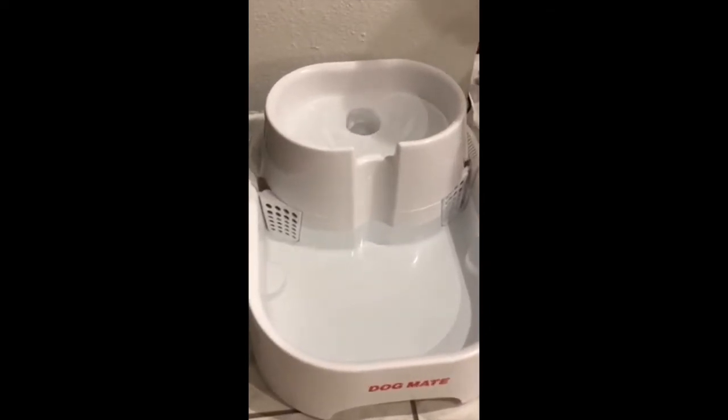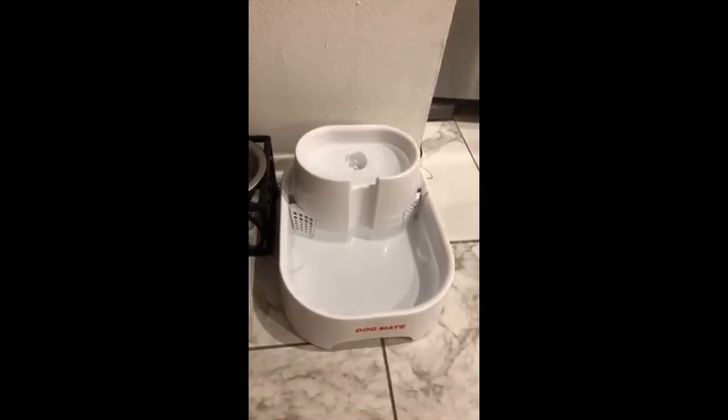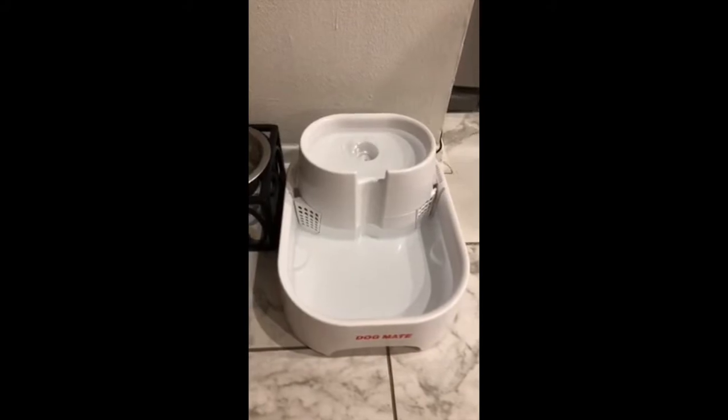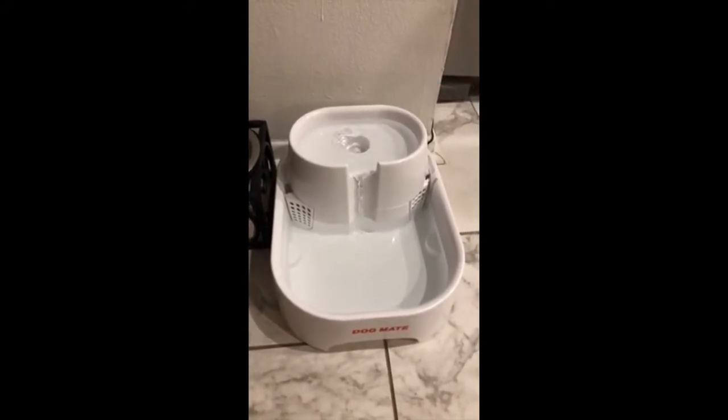The initial setup is really easy and it comes with really great directions on how to put it together. I was a little nervous about how my animals would react, but they actually adapted really quickly to it and they were very intrigued.